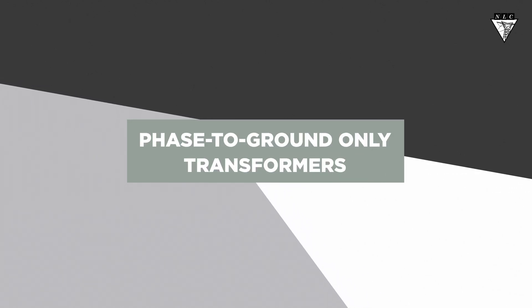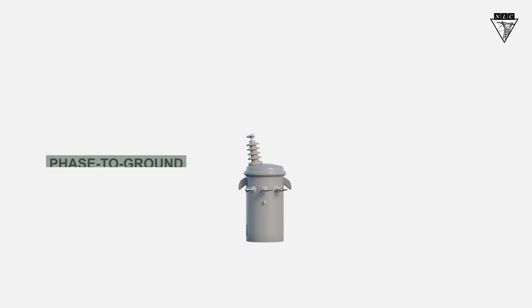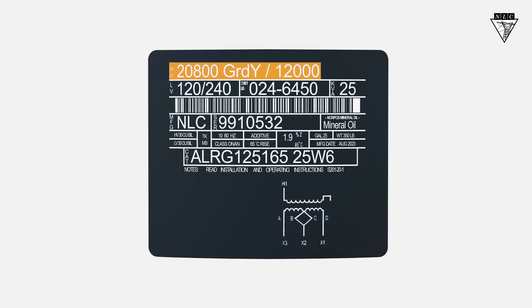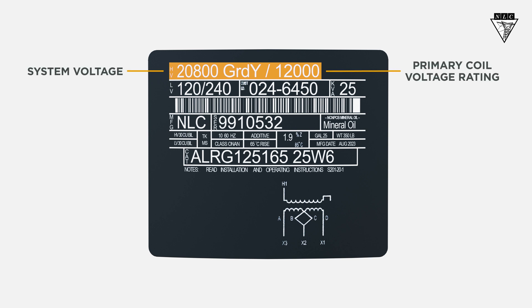In this video, we'll learn about a transformer that can only be used phase to ground. These transformers have high voltage ratings that depict two numbers separated by a slash. The first number is the system voltage, and the second is the primary coil voltage rating.